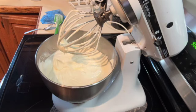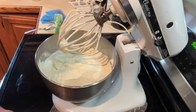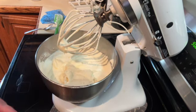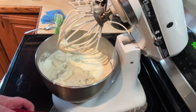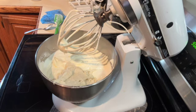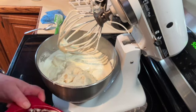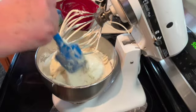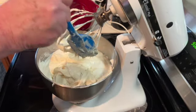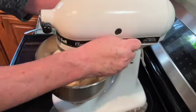Now add the cream cheese, butter, sugar, and Oreo cookie center mixture into the pudding mixture. Make sure you get it all in there and mix that until fully combined.